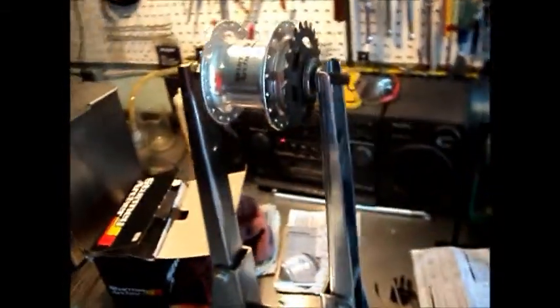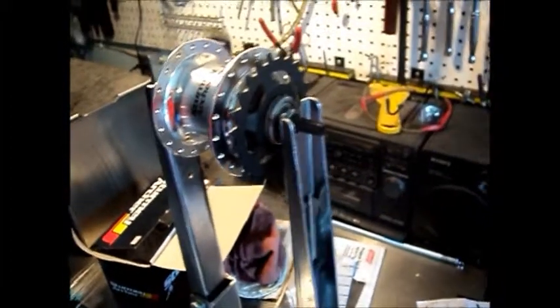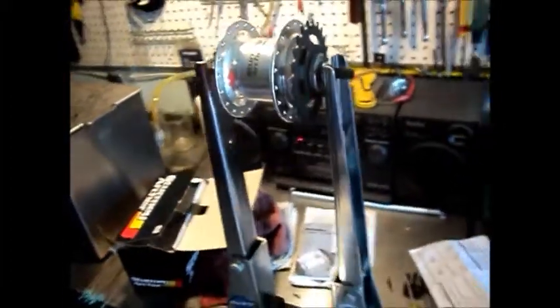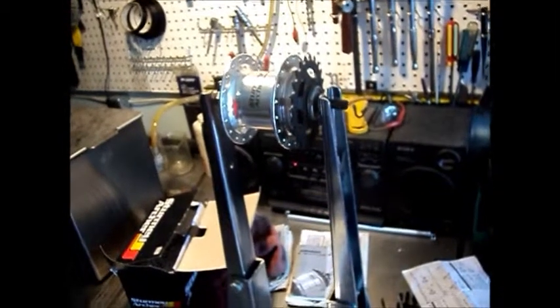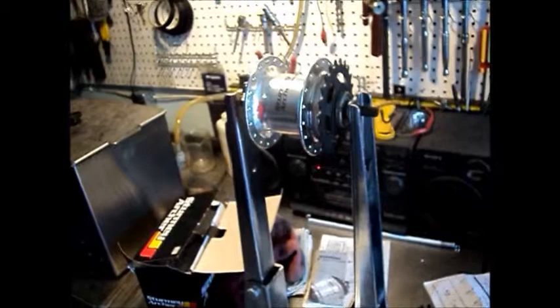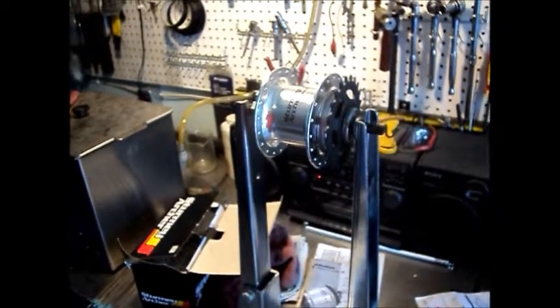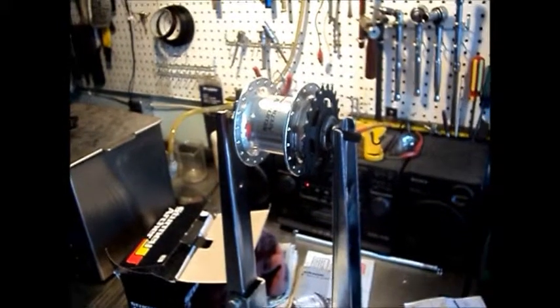And then we're going with a 23 tooth cog. So 44-23 on 26 by 1.75s. I just worked out the gear inch calculations to somewhere in the order of 31.5 at the low end to 70.8 at the high end.